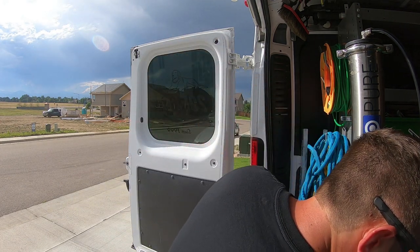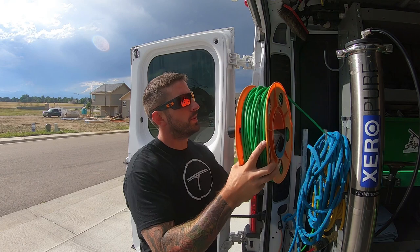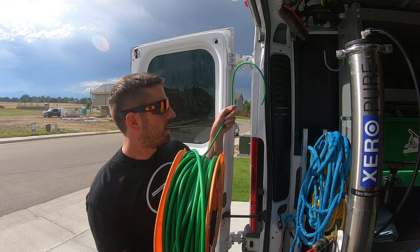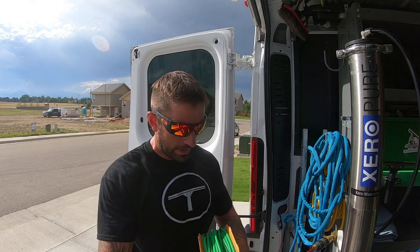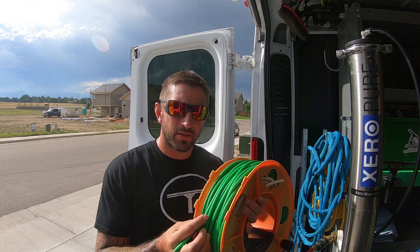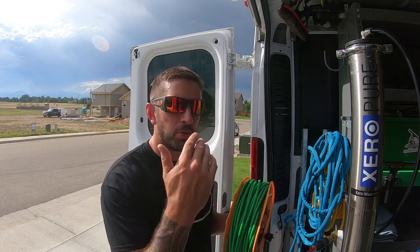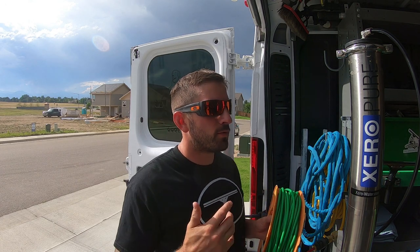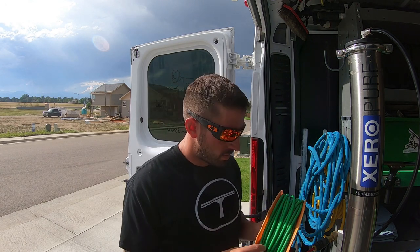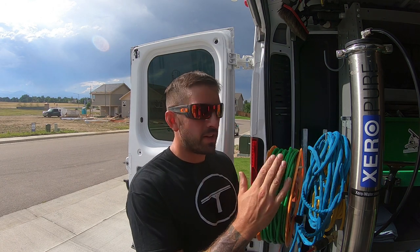Coming out of the water-fed pole, you'll have tubing. This is Zero tubing, and I suggest using only about 100 feet of this kind of tubing at any job. That includes the tubing inside your pole — with a 40-foot pole you'll have somewhere between 40 and 50 feet of tubing already, so you'll want maybe just an extra 50 feet of this.